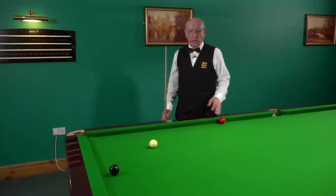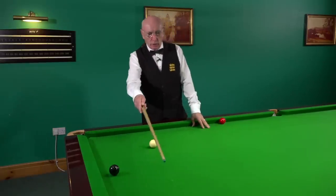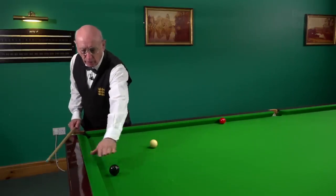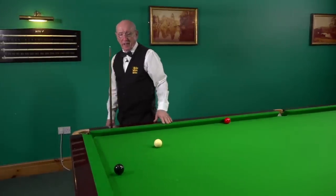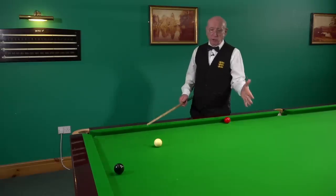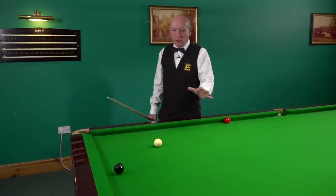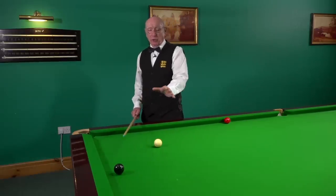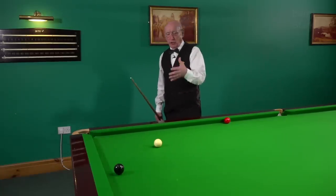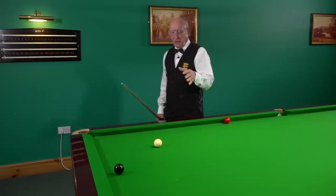I've been asked on the channel about this particular shot where we're trying to pot the black into the corner pocket, and the black is an inch, inch and a half away from the cushion. First and foremost, this is a very difficult shot. In a match you'd have to question whether it is the right shot to take on at all, but let's assume we're taking the shot on and we want to pot it.